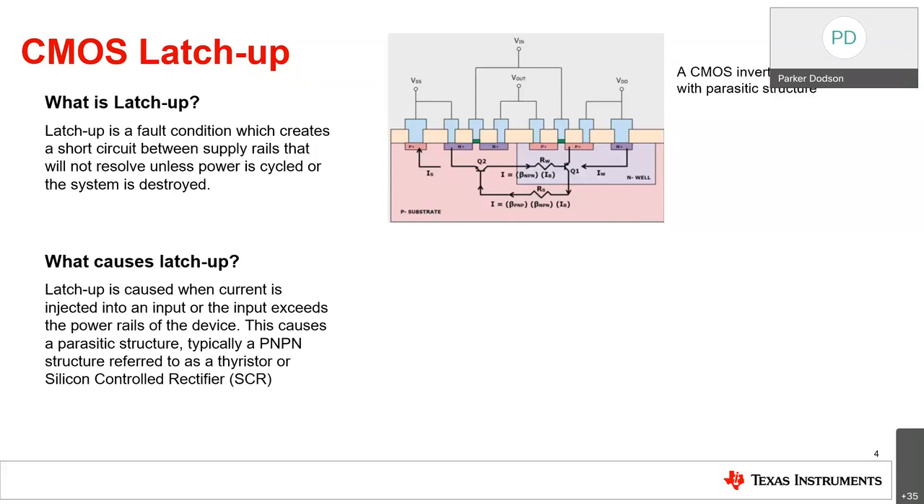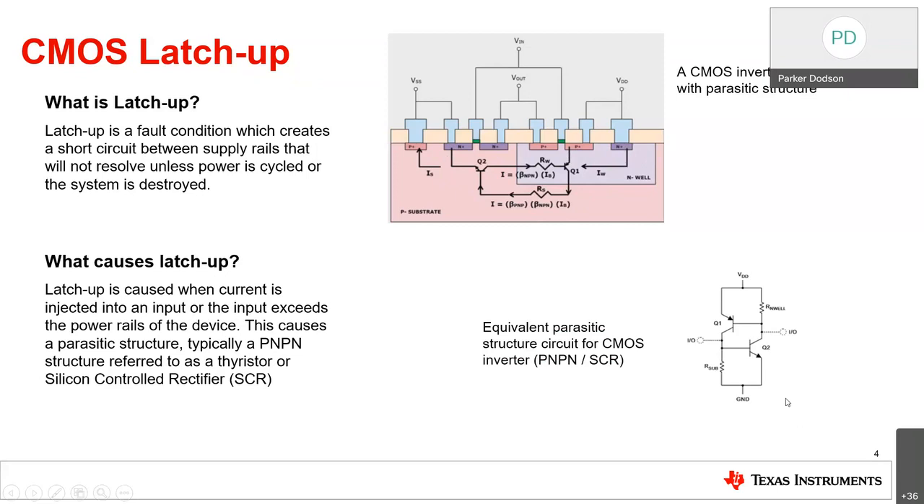As a brief example, this is a basic CMOS inverter with a cross-section, and you can see a parasitic PNPN structure formed between the N-well and the P-substrate. There is a circuit between the VDD and VSS pins that will turn on when you have an injected current or an electrical overstress event. The equivalent circuit shows that when an IO has an injected current, it'll cause Q2 to turn on, which causes Q1 to turn on, causing a VDD to ground short. The same happens with an over- or under-voltage event, triggering a positive feedback loop until power is removed.